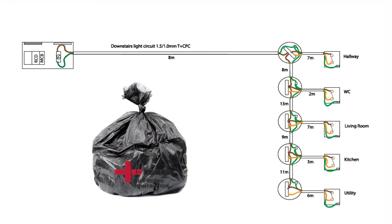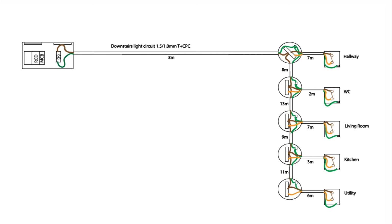So if you're doing this test and ticking boxes for functionality and polarity by default, make sure you've checked the CPC to switch line at every light fitting up to the last one — otherwise you're not doing it all. Do it properly. I'll see you in the next video.